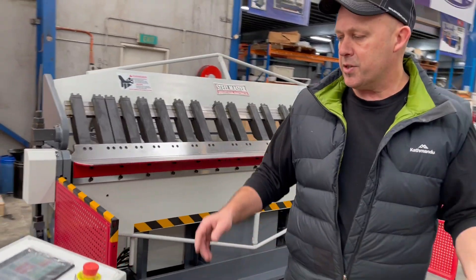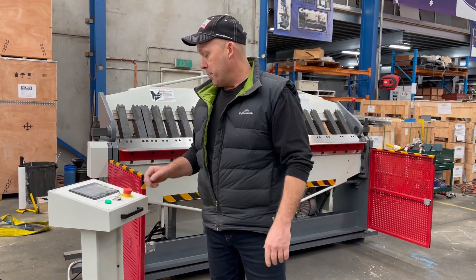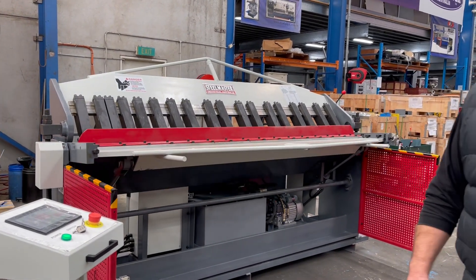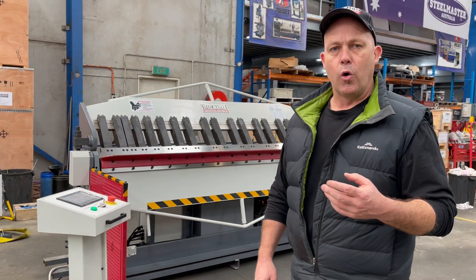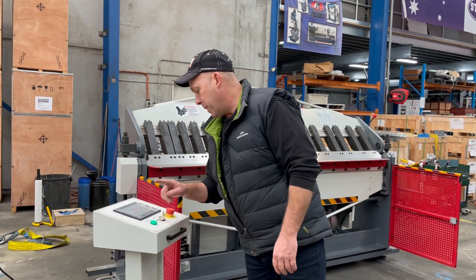So come back around the front and we'll do a basic sheet fold. This is now in auto mode — we'll basically run that on a 90 degree bend right now. It's nice and fast. So if you're doing duct work or general sheet metal work, that's a nice quick fold. Manual opening to release.